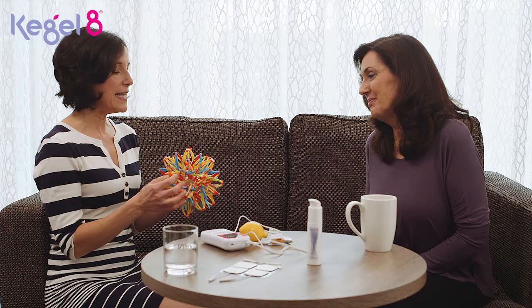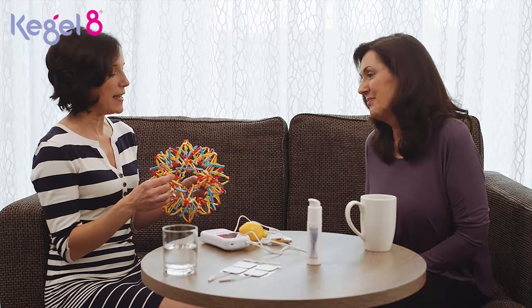Do you have a top tip on how we can breathe more effectively to help our pelvic floor? I do, because breathing is something people can get in a bit of a muddle with, and there is a danger of overthinking it as well. But it is good to think about how we breathe.